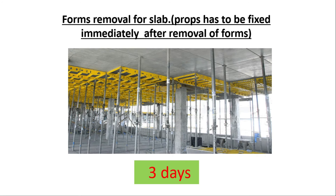For slab formwork removal: within three days you can remove the formwork, but you have to fix the props again immediately. You can see in this picture that the formwork has already been removed, but the props are fixed back in place. So within three days you can remove the slab formwork, but you must re-fix the props immediately.